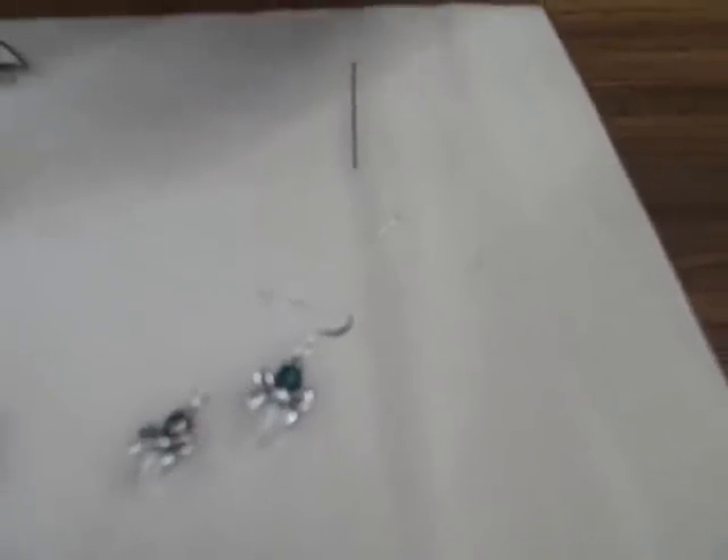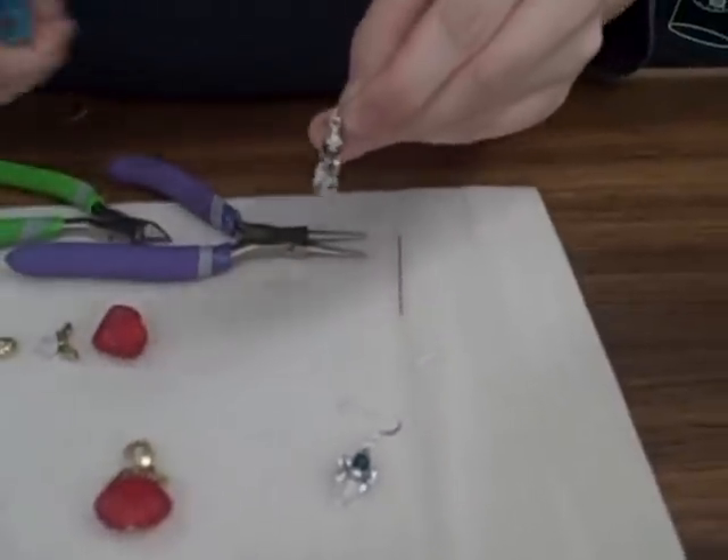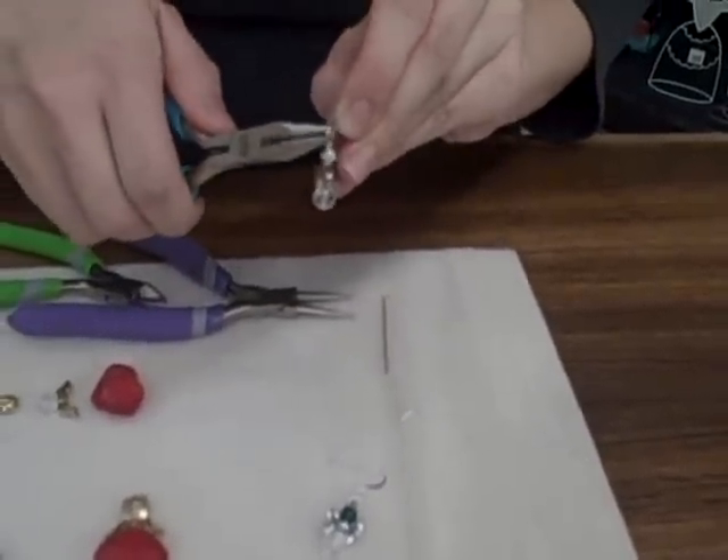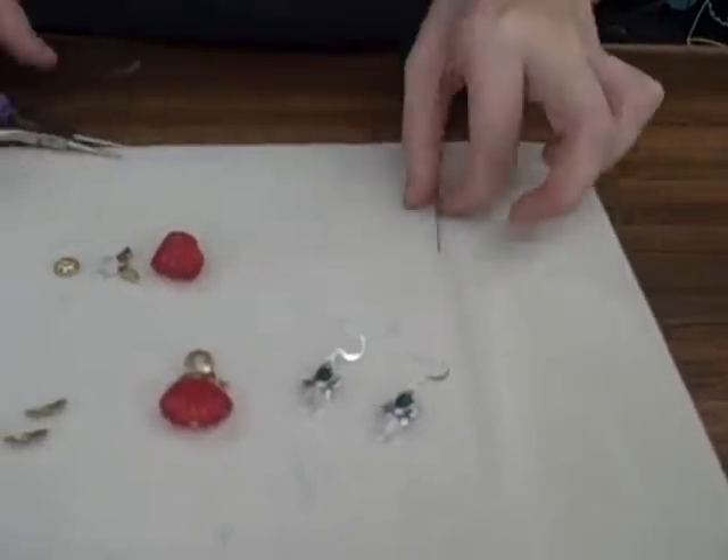Do the same for the other one. Look how easy and cute those are! I'm going to show you one more style — the red ones.